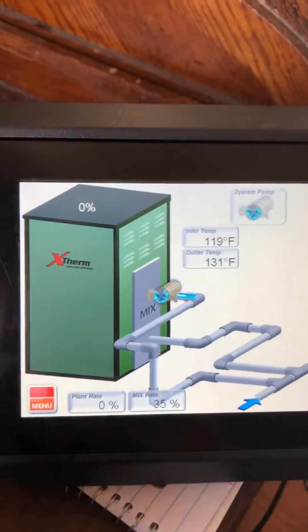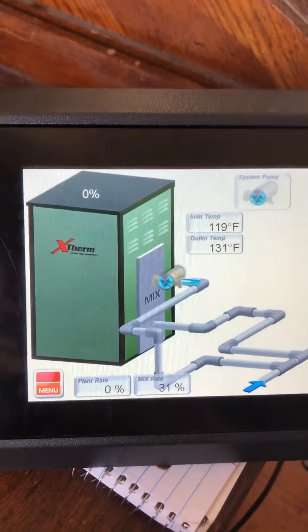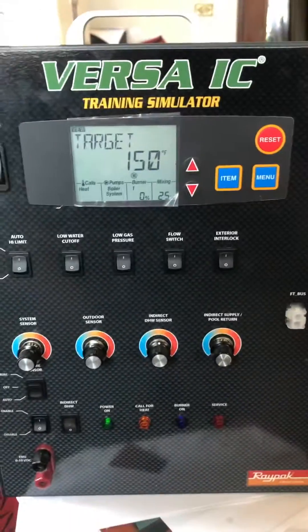So we have a standard touchscreen here. Now this in particular, the ID card on this control is an X-Therm — normal operation. We're not firing here and there is a reset button. Here's the old style display.